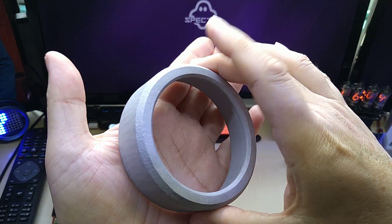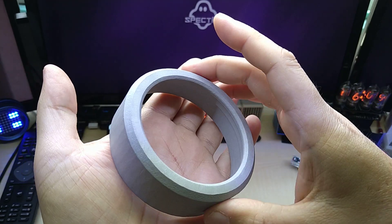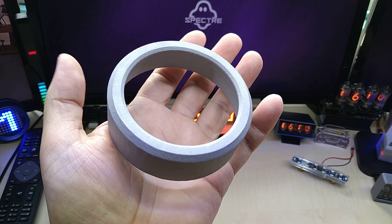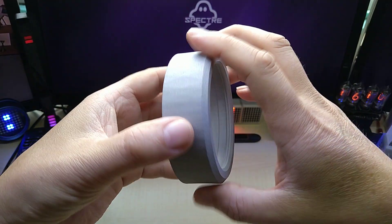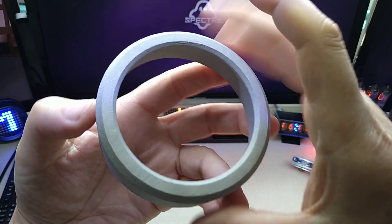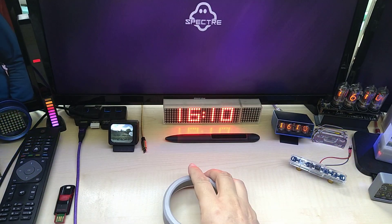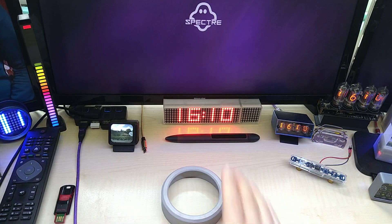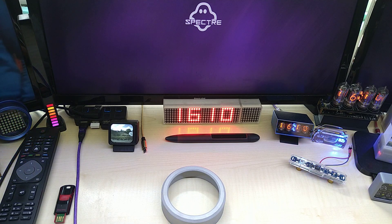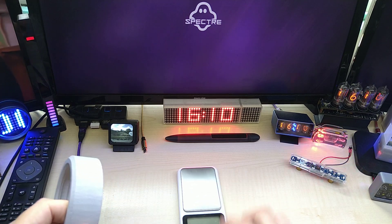Since it is 3D printed, you can see the layers — it's a bit rough. It has a certain amount of weight. You can hear it — it's metal. Let's see how heavy this is on my scale.